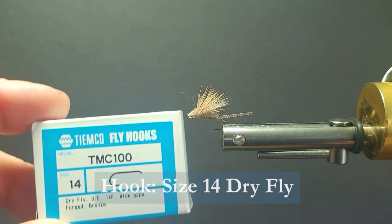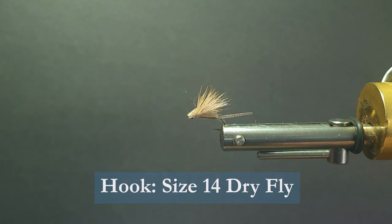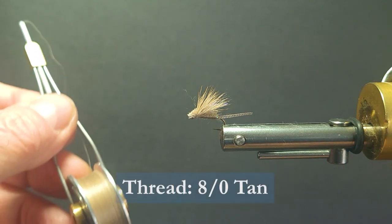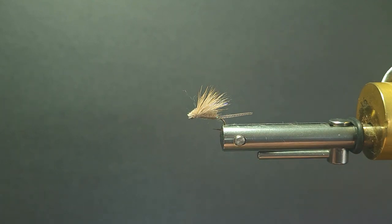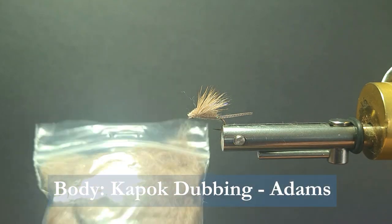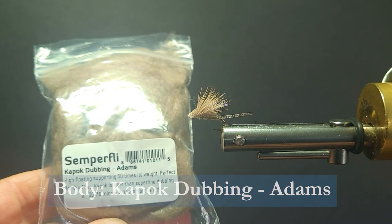I'm going to be using a Tiemco 100 size 14 dry fly hook. The thread I'm going to be using is some ADOT tan thread. For the body I'm going to be using some Semperfly Kapok dubbing, in the Adams color — the gray.